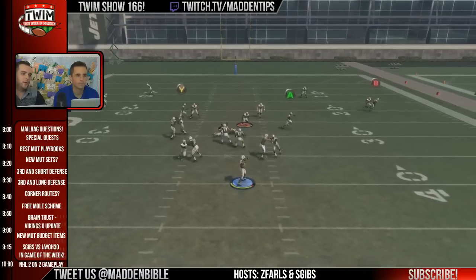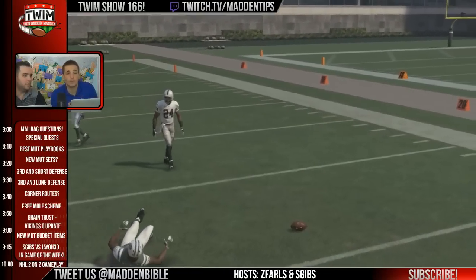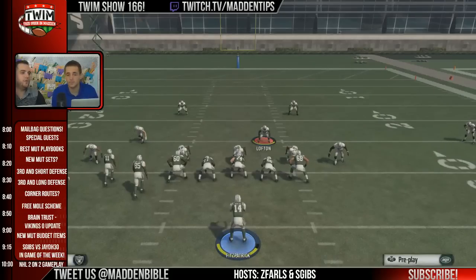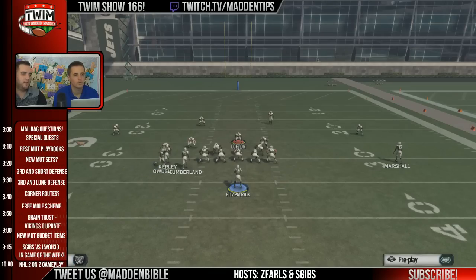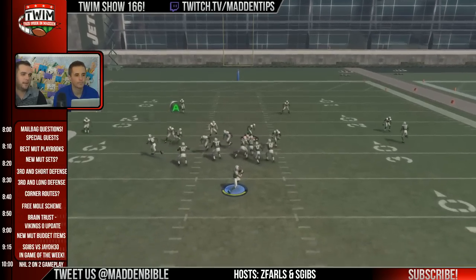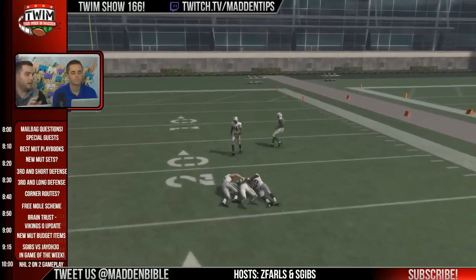That worked, but you snapped him in the wrong gap — I went for B gap. You have to identify: when I see this defensive set, I know they want to come through the right B gap, right A gap, whatever you want to call it. So you'd want to snap it right behind the right guard.